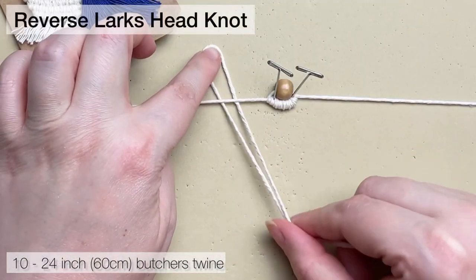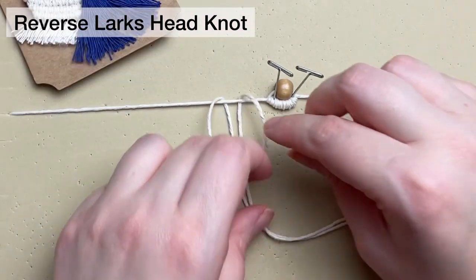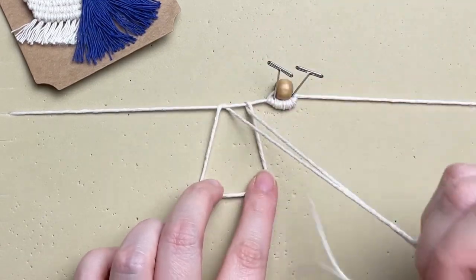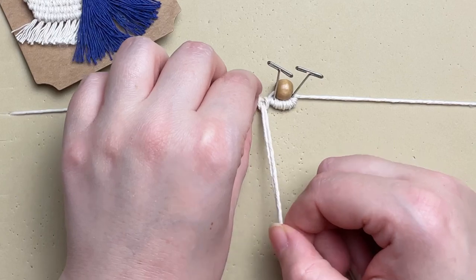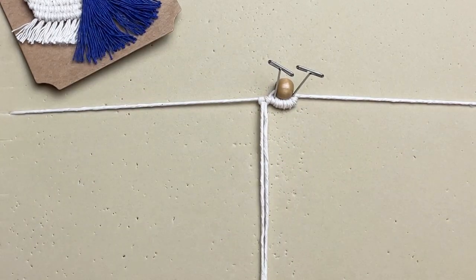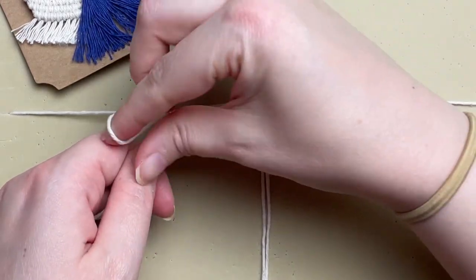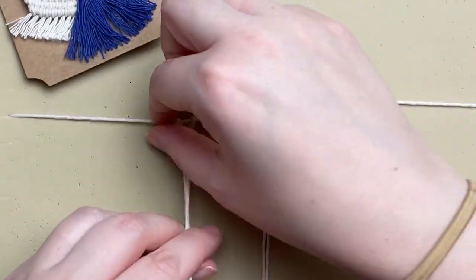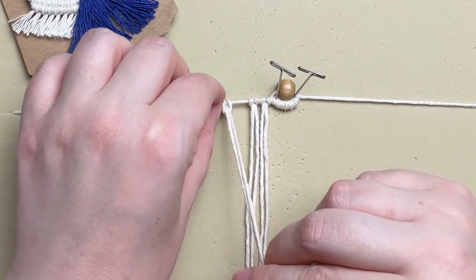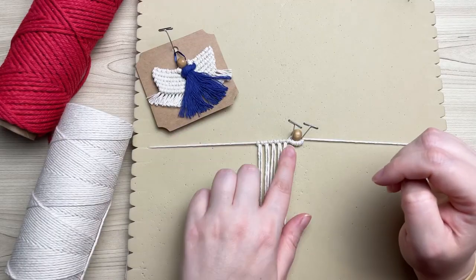Working with your 24-inch strand of butcher's twine, we're going to tie on a reverse lark's head knot. The reason we're using a reverse lark's head knot is that when you attach it onto your cord at the top it blends in and looks like a row of double half hitches. We're going to attach five strands of butcher's twine onto our left side. If I'm going too fast, feel free to adjust the video speed by tapping the three dots in the top right corner.